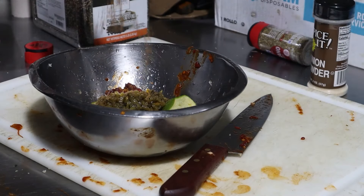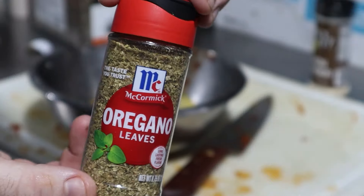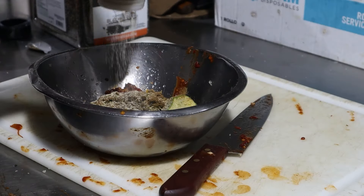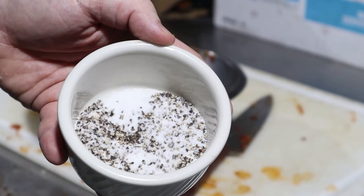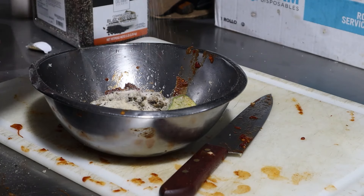Now we need to spice it up with some cumin — about a half teaspoon should be enough. Some oregano leaves in the amount of a quarter teaspoon. Some onion powder in the amount of a half teaspoon. And finally some salt — since I had this S&P blend left over from earlier I used that, about a half teaspoon.